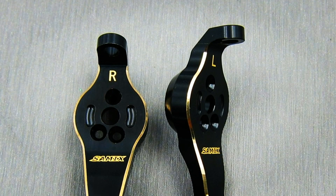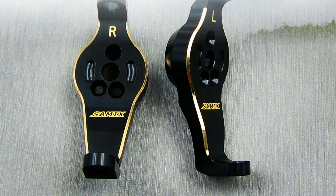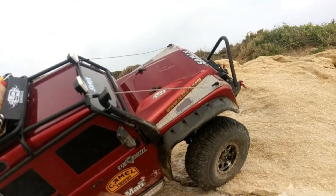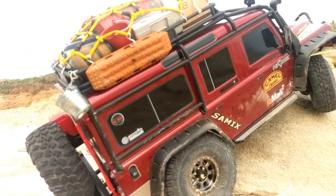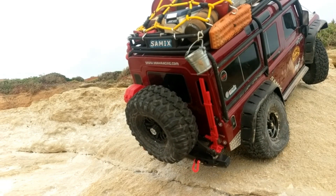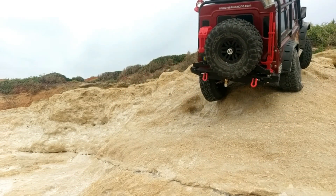These parts are seriously nice to look at and have brilliant quality. I've taken my truck out and given it a pretty good bashing with these parts just to see if they'll stand up to the test that most of us are going to put our trucks through. I didn't baby the truck — I drove it harder than I probably normally would, just to see if the parts would take it. They took it with ease.